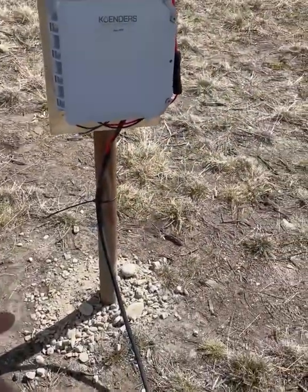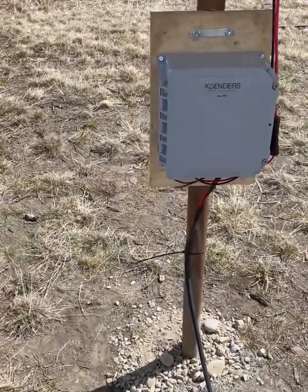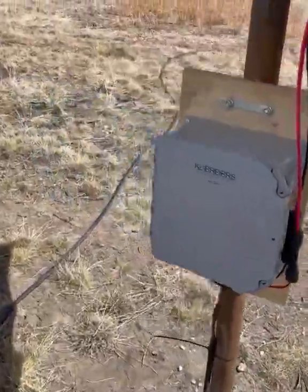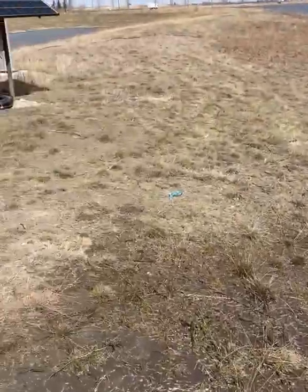It's really easy. We just put in a two and seven-eighths inch pipe, smashed it in the ground. That one's for that system, and we have another system over here.